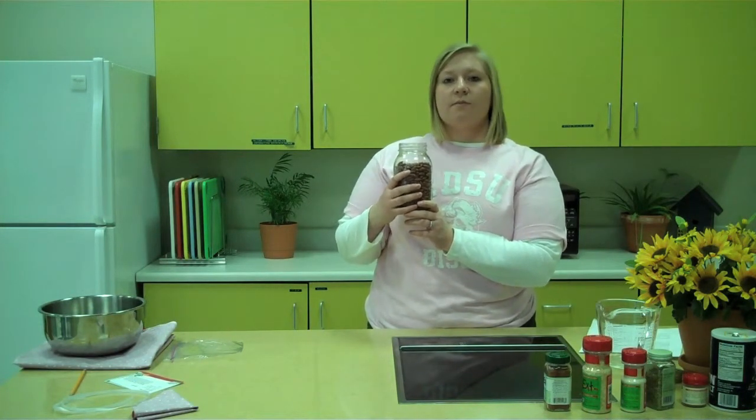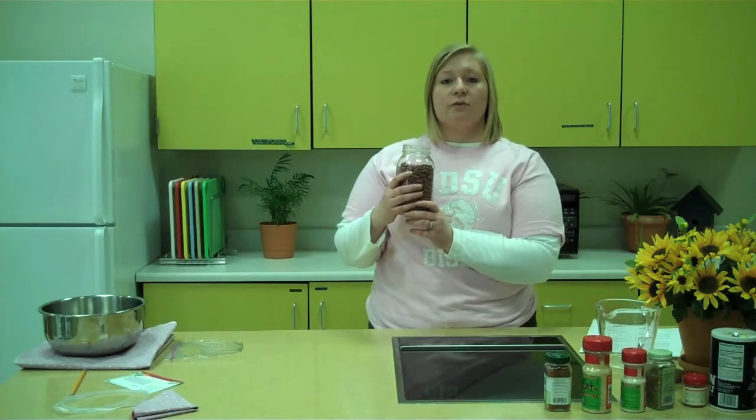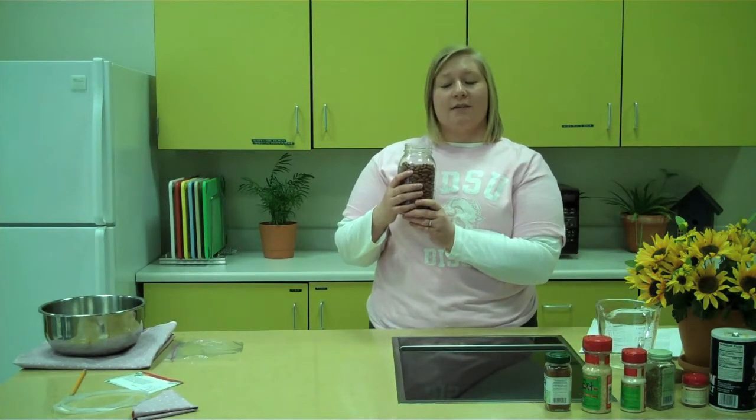Protein is used by the body for growth and repair. Soluble fiber has been shown to lower cholesterol. Folate has been shown to reduce the risk of birth defects in infants. And antioxidants have been shown to reduce the risk of certain diseases and cancers.